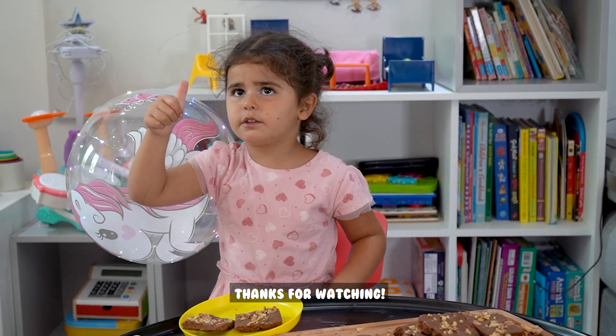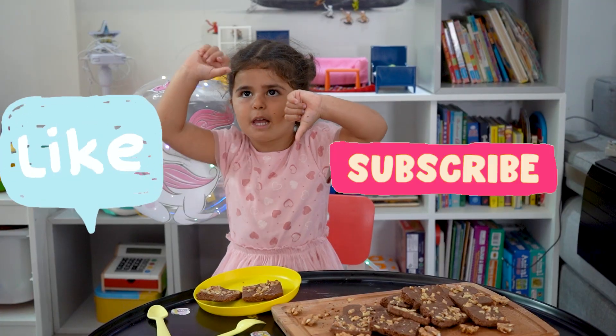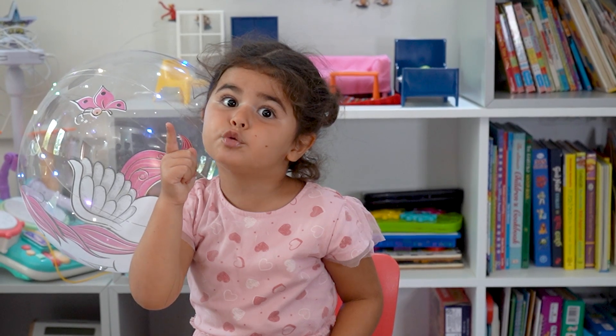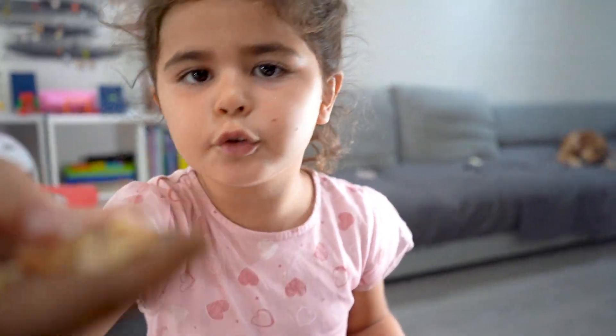Do you like my show, guys? Thanks for watching! Like and subscribe! Bye! And don't forget that you copy me, okay? For you! For you! See you soon! Bye! Yeah!